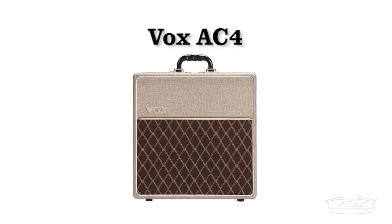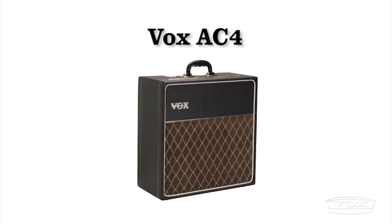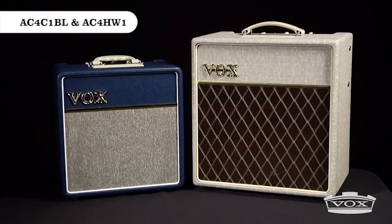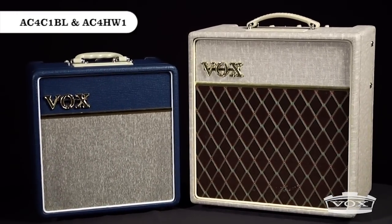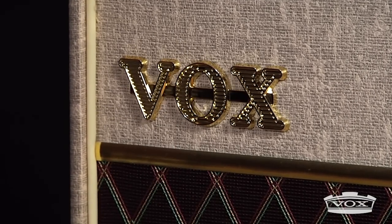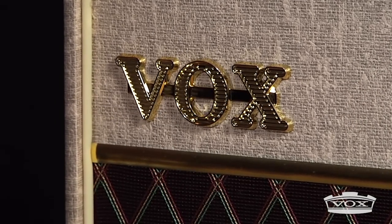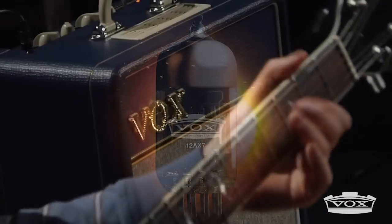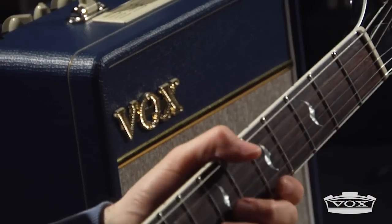The Vox AC4 was first introduced in 1962. 50 years later, Vox R&D has redesigned two new versions of the amp: the AC4C1BL Top Boost and the AC4HW1 Hand Wired. While continuing to preserve the classic Top Boost sound that Vox is famous for, the two 12AX7s in the preamp offer enough flexibility to meet the requirements of a broad range of playing styles.